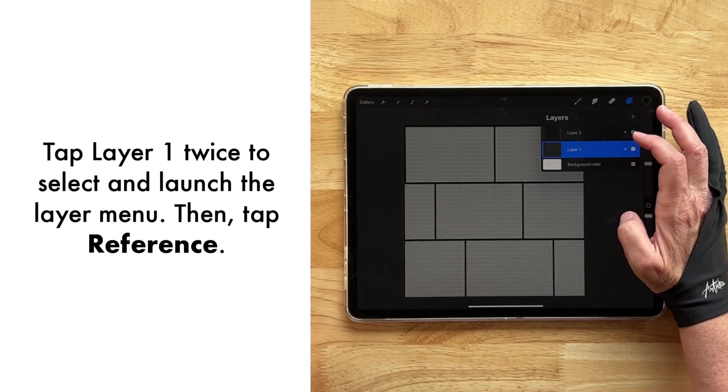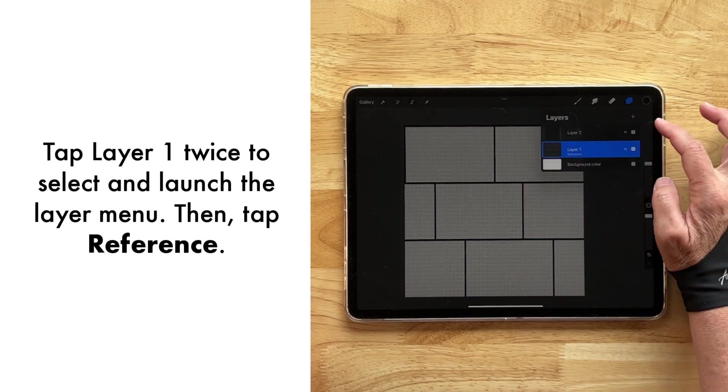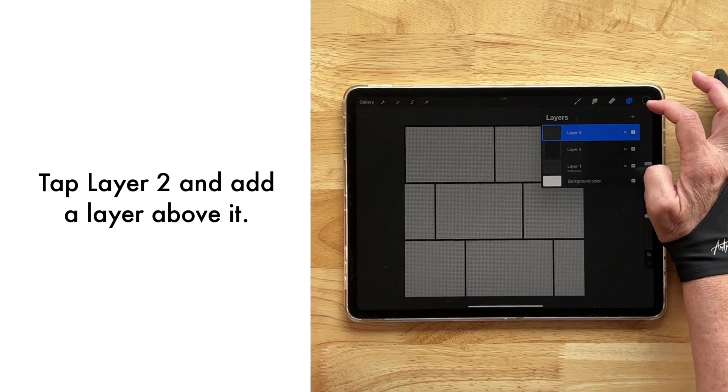Now let's go back to the bottom layer, tap it to get the layer menu, tap Reference, and then above layer two, select and create a new layer.